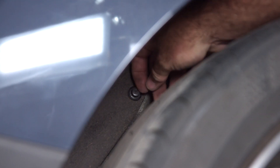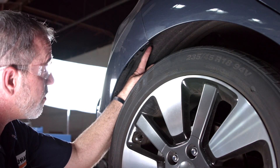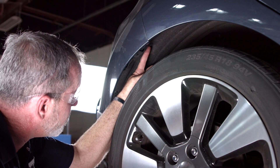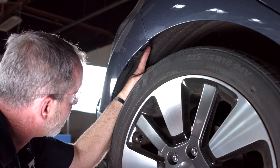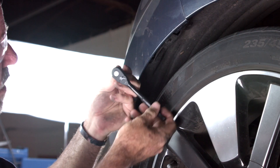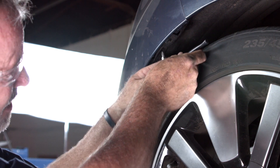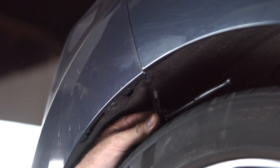Now we'll just give it a tug and it should come right out. Now we're going to go ahead and remove the third plastic fastener right up above the rear passenger side and I'm going to use a ratchet here with a Phillips head on it, just because there's limited space above the tire here.